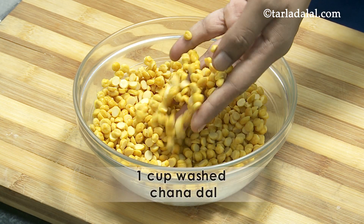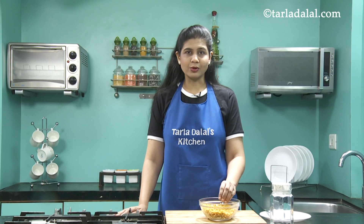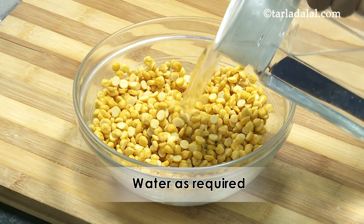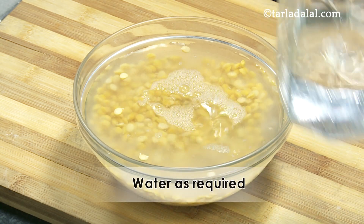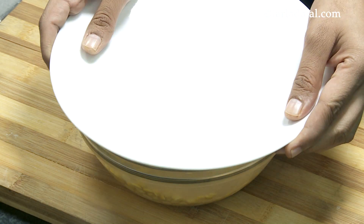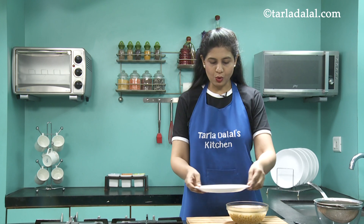I've washed it under running water and now I'm going to soak it in enough water for two hours. It has now been two hours and the Chana Dal has been soaked.